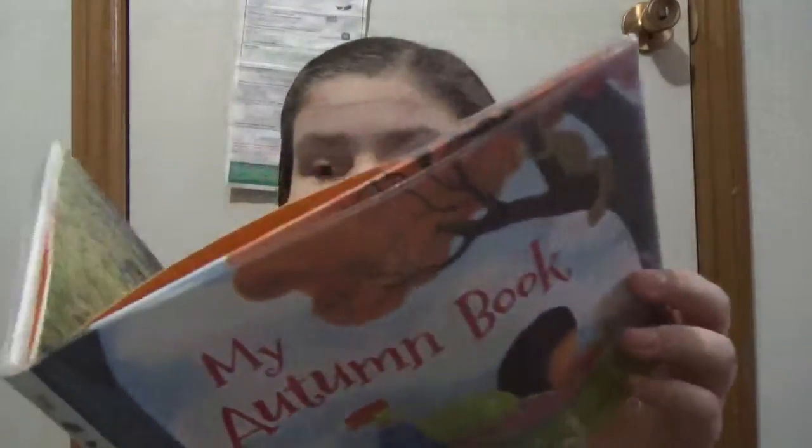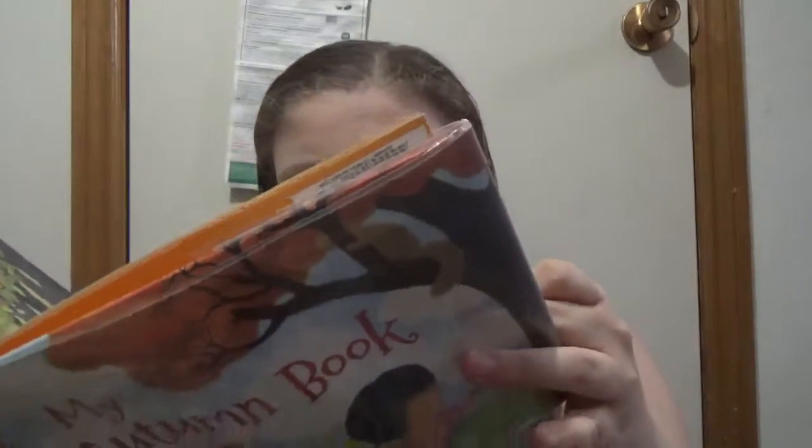It ends with the girl looking at the scrapbook she made. It's a short little read about fall, so if you want an introduction for your kids to the seasons, this could be a nice little look at what could happen in fall.